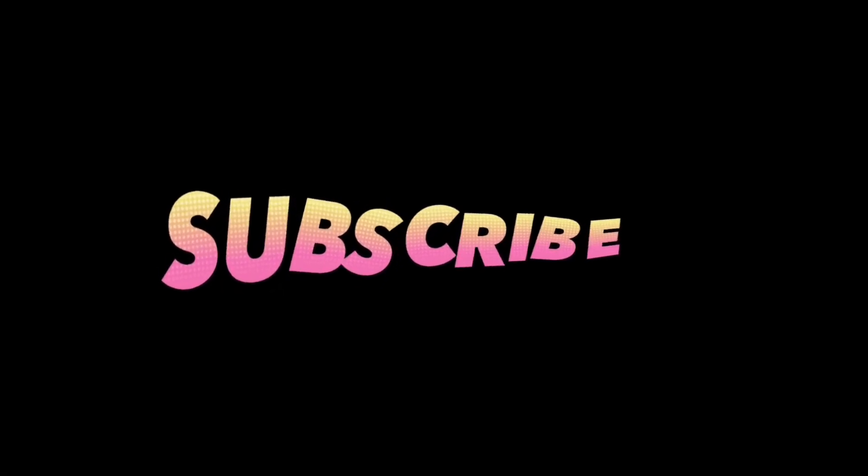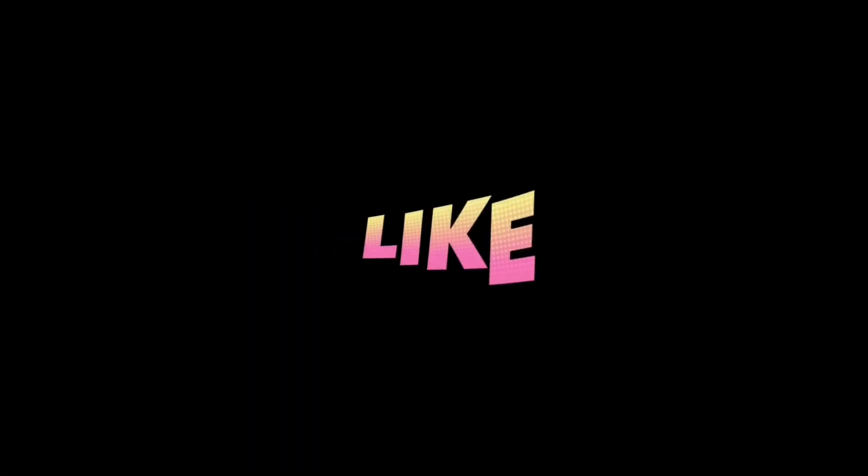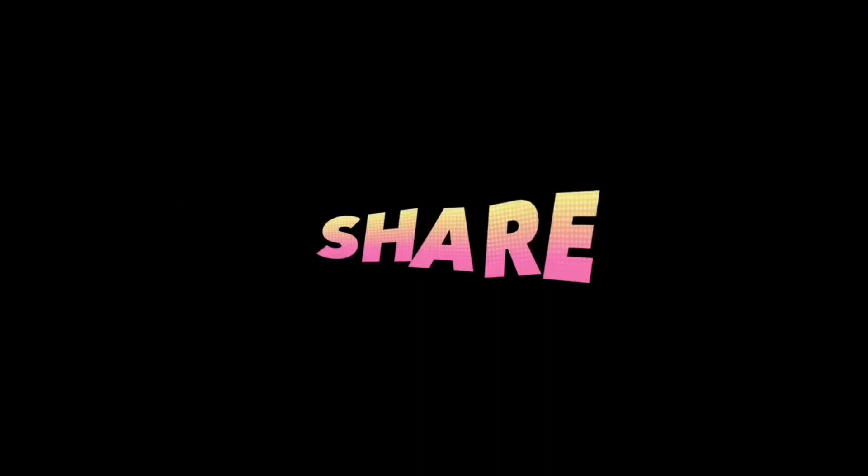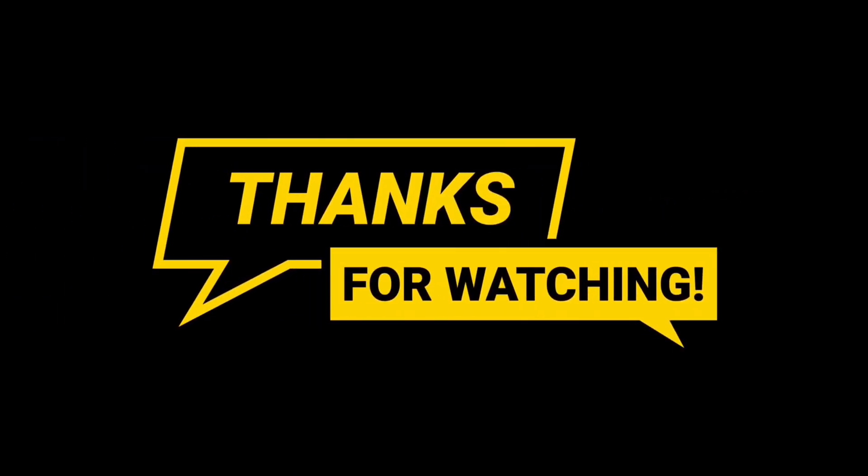Well, this was a short, quick video to give the four easy steps of mealworm breeding. Thank you so much for watching. Please like, comment, and subscribe if you enjoyed this video. You have a wonderful day. Thank you!